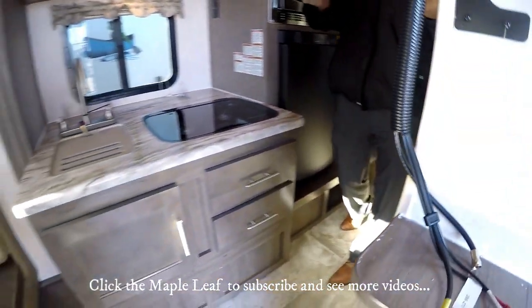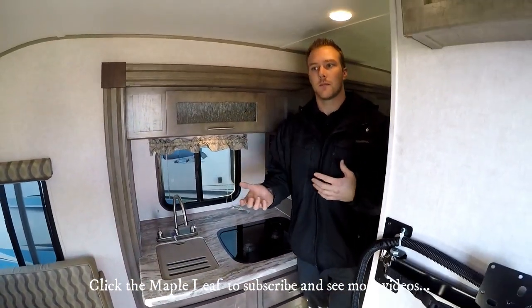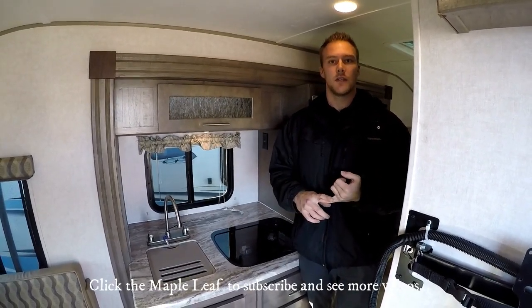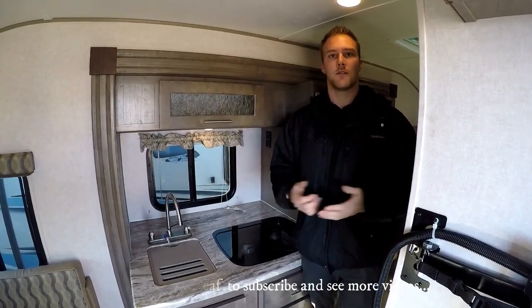That covers most of the features of the 190. If you have any questions or want to see this trailer in person, we do have ones ordered with different options, so just let us know what's important to you and we can make it happen. Visit us at rangelandrv.com. Once again my name is Kyle — thanks for tuning in, and subscribe and like for more videos.